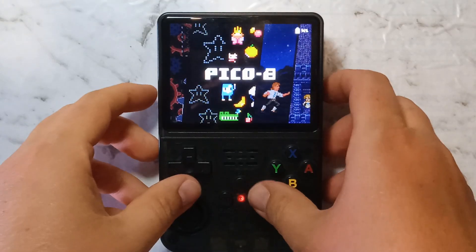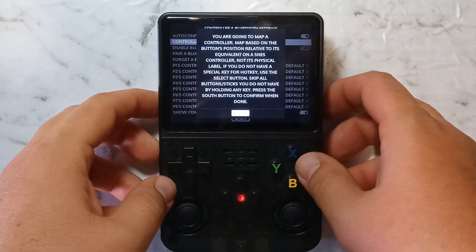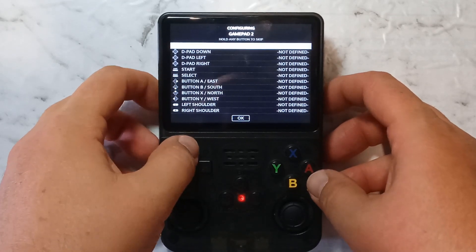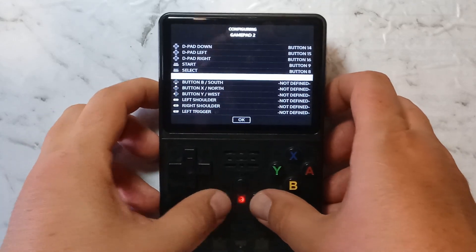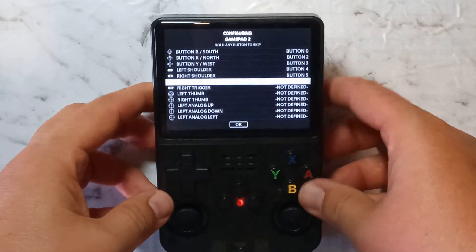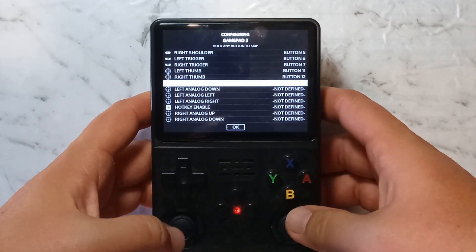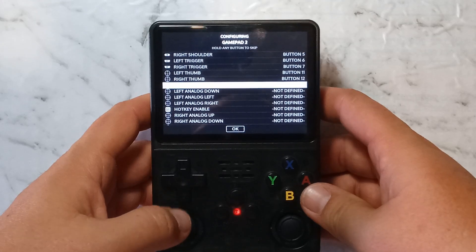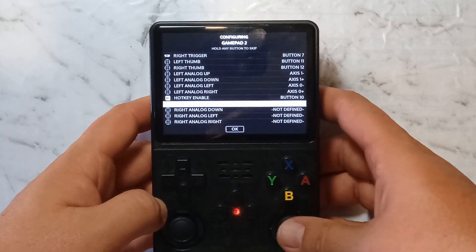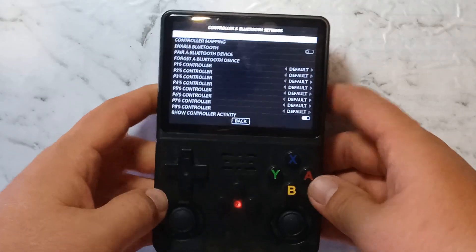Once it's finished resetting, press Start again, go down to Controller and Bluetooth Settings, press A, then Controller Mapping, press A, press OK. Hold down the A button for a few seconds. Now we want to assign all the keys: D-pad up, down, left, right; Start and Select; Button A, B, X, Y; L1, R1, L2, R2; left thumb in; right thumb in (the joystick, just press it in); left analog up, down, left, right; HOT key which is the FN or function key; and right analog up, down, left, right. Press OK and that's controller mapping done.